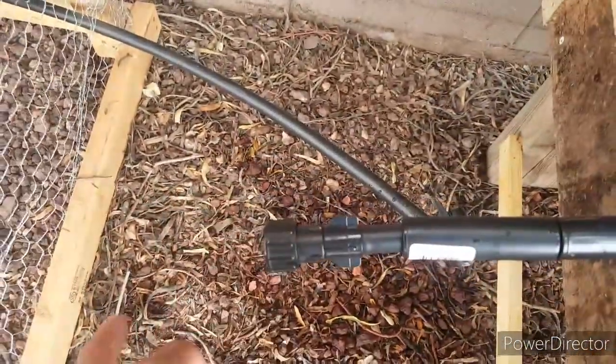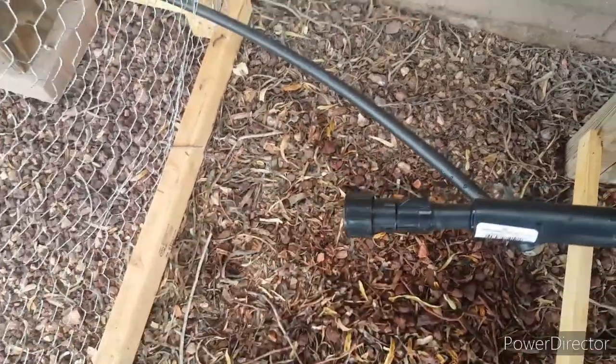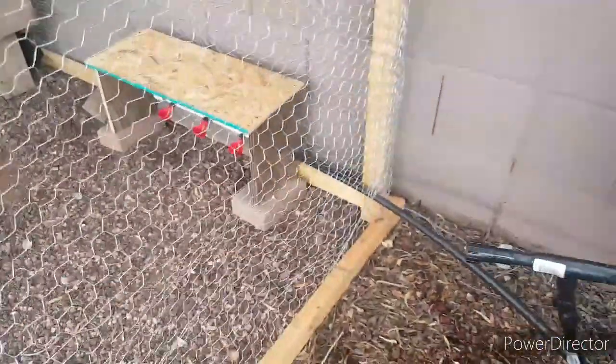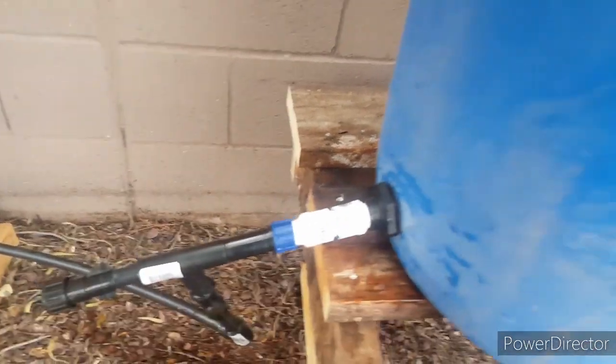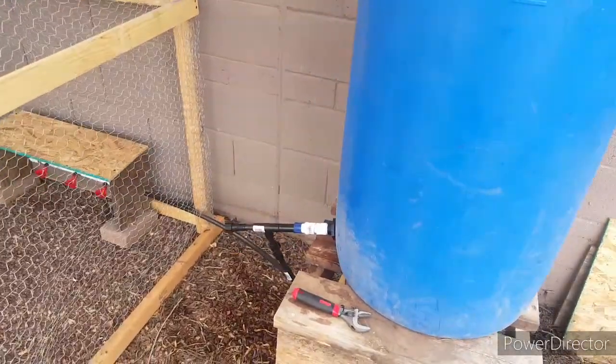I saw a similar setup on YouTube. This cap here is just to unplug and unclog anything if needed. I have a shut-off valve right here, and I've got it running to little drinking cups for the chickens so I don't have to give them water every day — hopefully the barrel lasts a month or longer. There are the chickens, and I've got a couple ducks too. It works, though water got everywhere because of an earlier leak — I had to add another gasket. If you guys could like, comment, and subscribe — I'm just posting whatever I'm doing around the house. Hope this helped, see you on the next video!